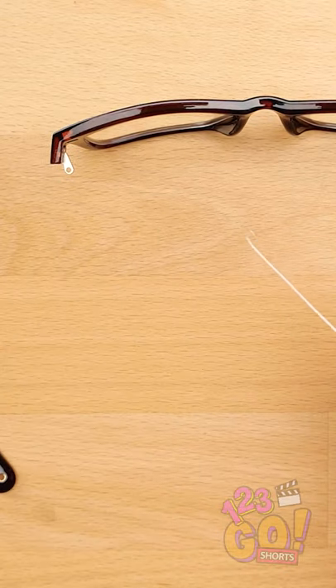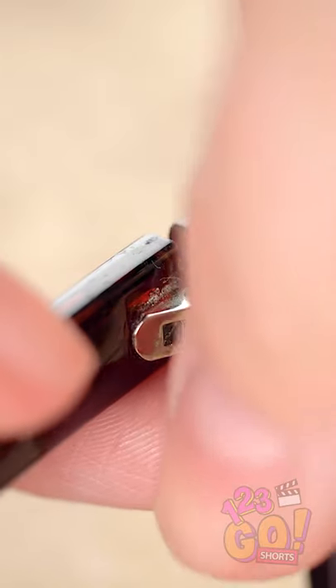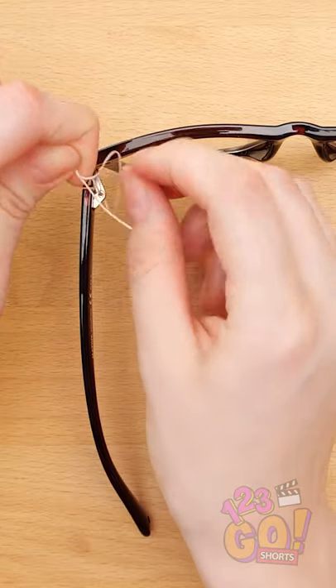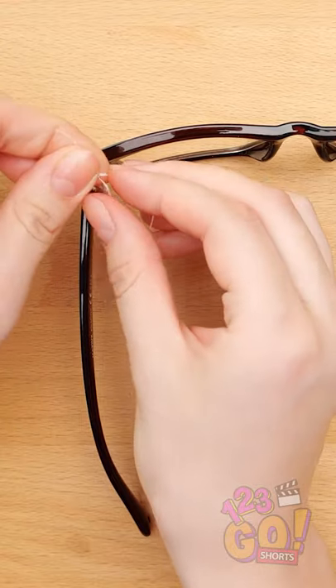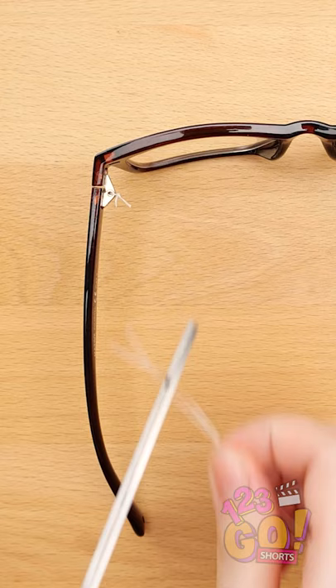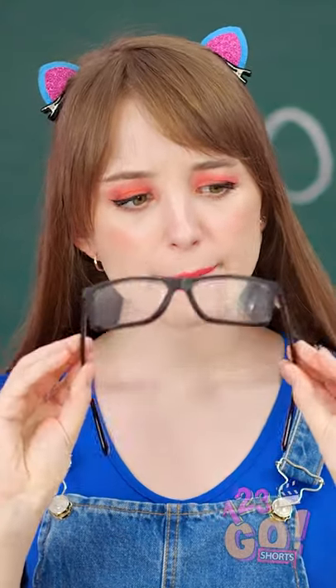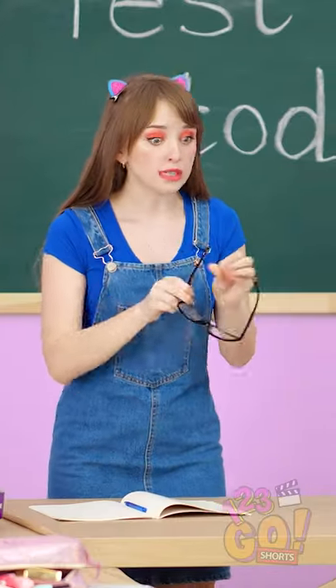If your glasses break like this, use the floss to link them back together. Tie them together with a knot like this. And once you've double knotted it, cut the excess string. This looks pretty good, right? She may not even notice they're broken.